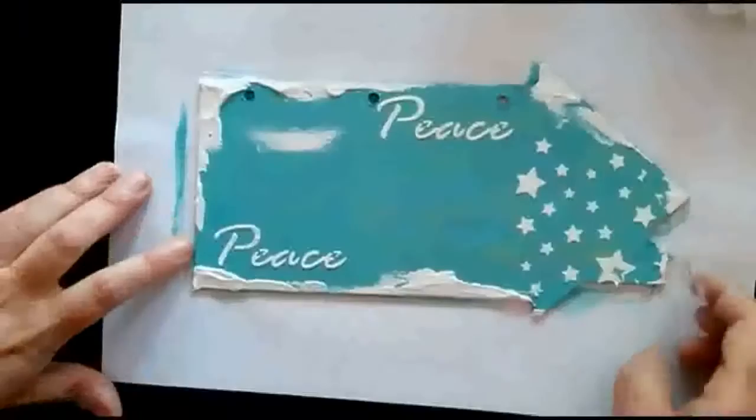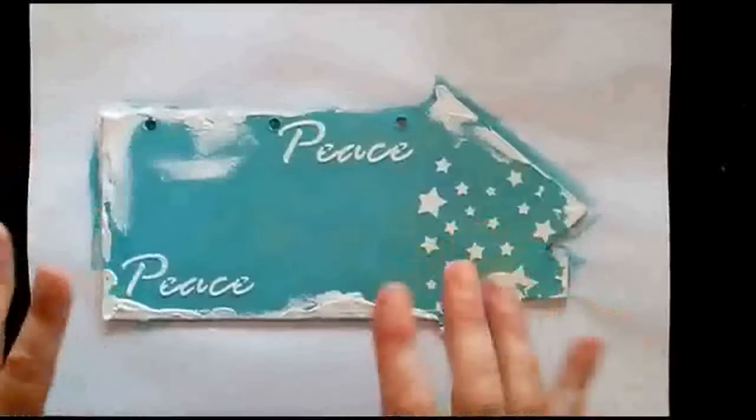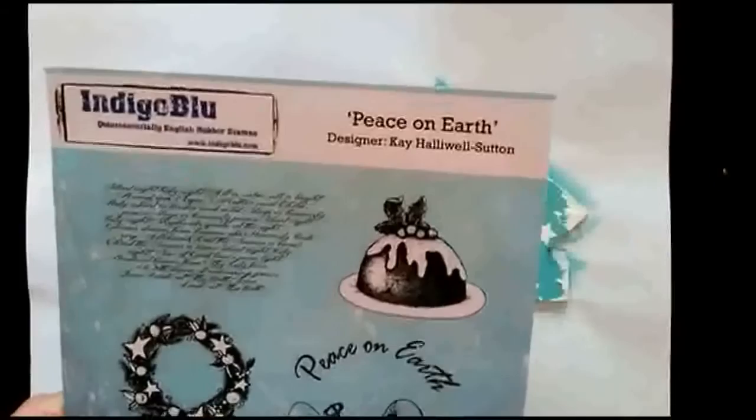I did try to use the heat tool on here but this is very thick so it needs to dry a little bit more naturally. I shall let that dry on its own. In the meantime I'm going to add some stamps.